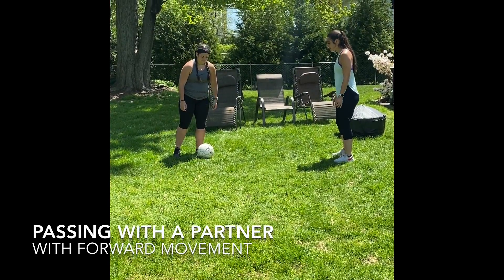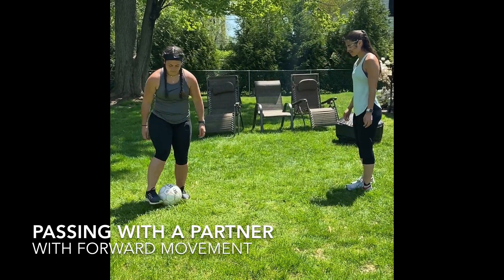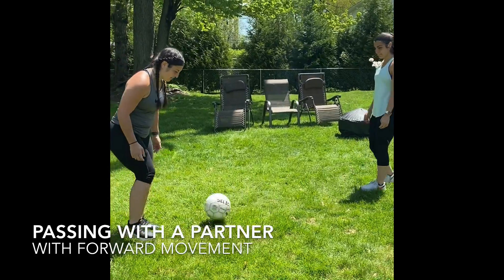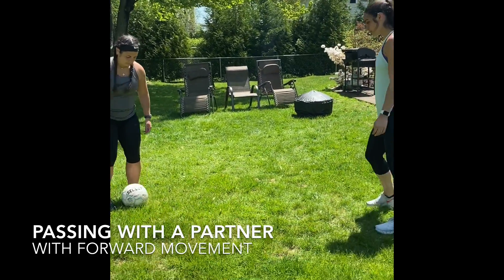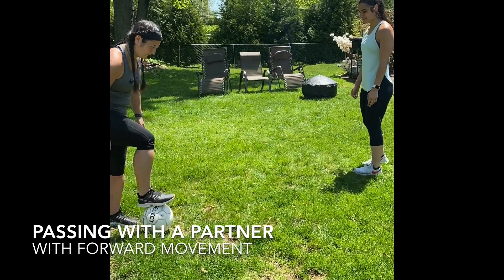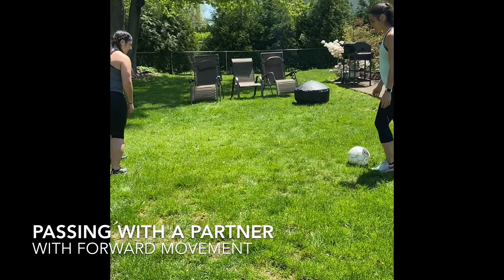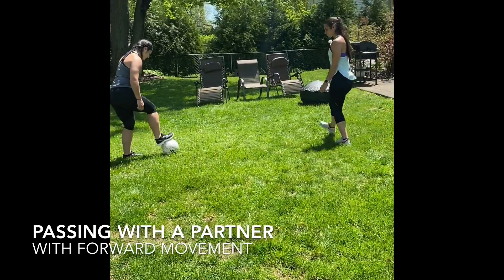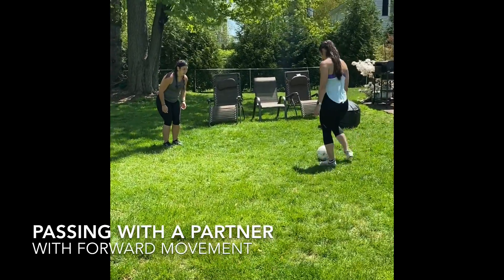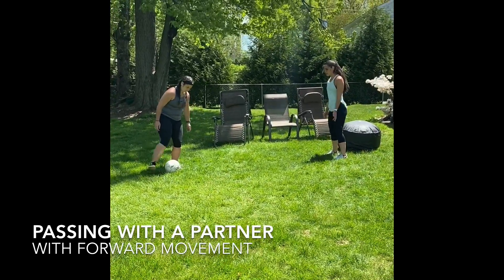The next drill is passing with a partner with forward movement. You will be in line with your partner facing them. You will pass the ball to your partner, take a couple steps forward, and call for the ball. Your partner will pass you the ball in the space that you are in. Your partner will then take a couple steps forward, call for the ball, and receive it. You keep moving back and forth like this — passing, stepping forward, calling for the ball, and receiving. This drill is also known as wall passes, going up and down the space.